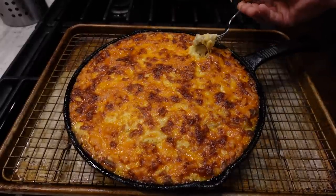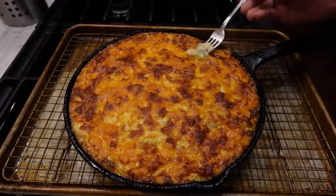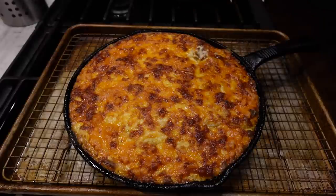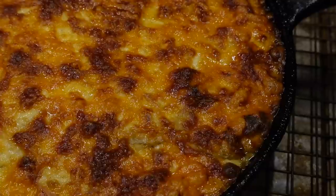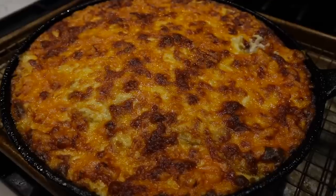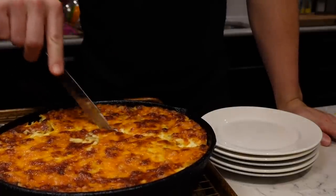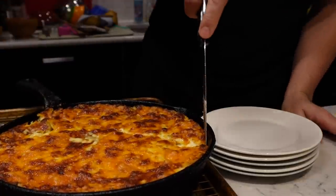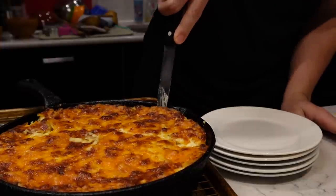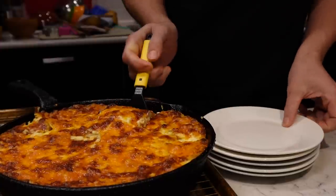Oh, this looks so good! It's called scalloped potatoes — thin-sliced potatoes. So fancy! Did you get a new camera? This is not the camera I know. It's new!